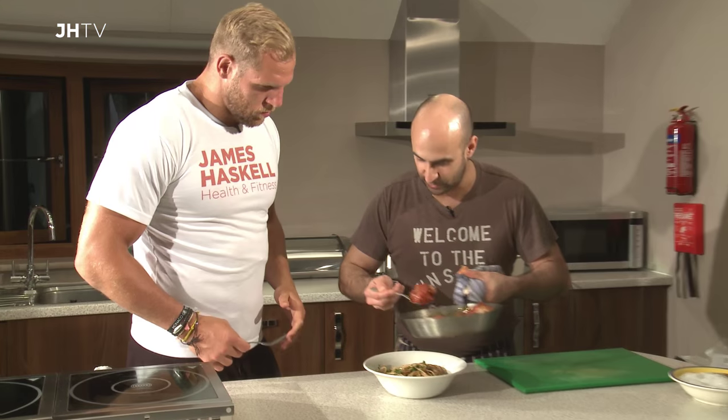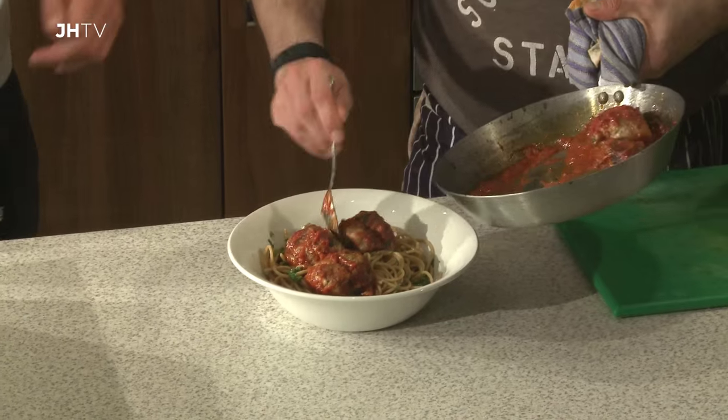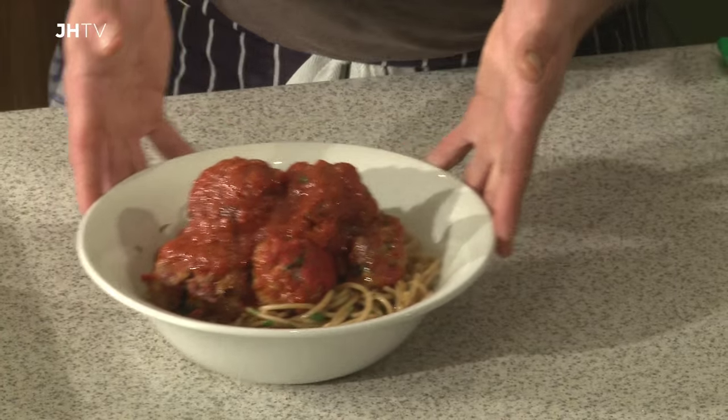Our meatballs are just out of the oven. Let's get them onto our pasta. Here's our pork and turkey meatballs with whole wheat spaghetti with chilli and parsley. Get stuck in!